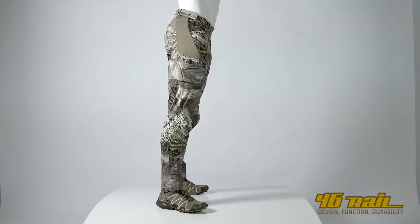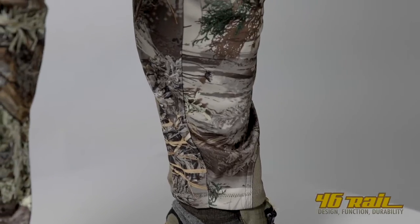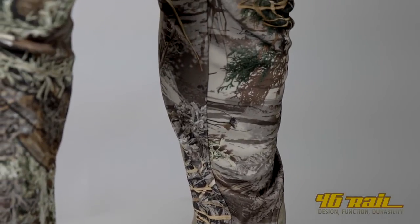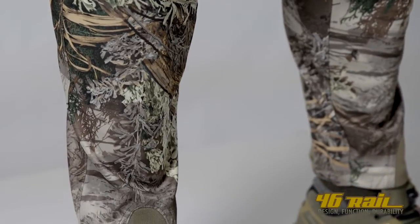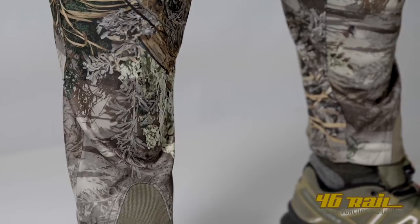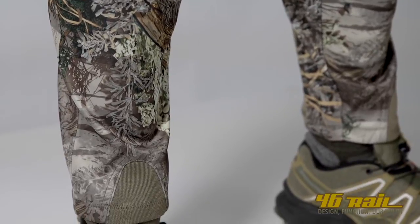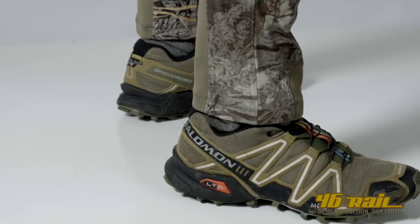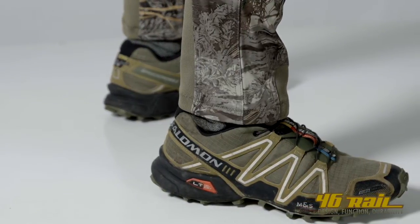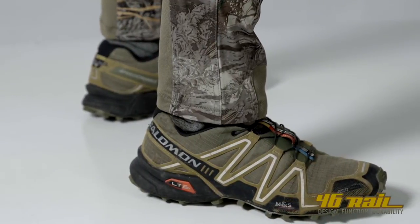The pant is extremely tapered. We eliminated five and a half inches from this pair of pants — it's by far the most tapered pant on the market. We're trying to think of things that will make you a better hunter. And if you're already a great hunter and very quiet in the field, these pants will allow you to be even quieter.